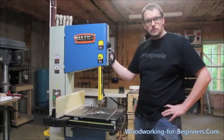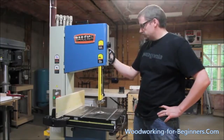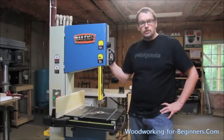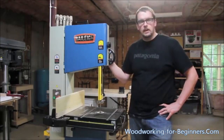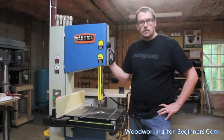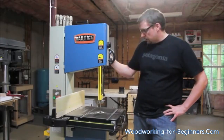It's a really nice piece of machinery, so I thought I'd walk you through it today and do a quick review. I've had a chance to put it through its paces a little bit. Over the last month or so I started building a bed for my son and really had a chance to test out some of the capabilities of the saw. I'm very happy with it, so I'll show you around.